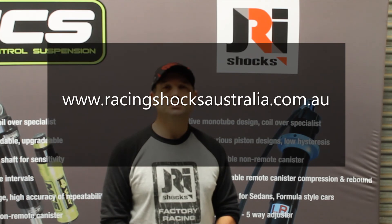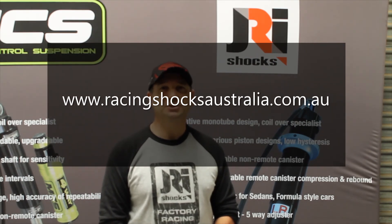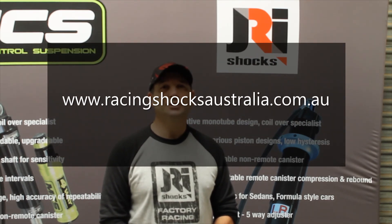We don't do the installation ourselves. We recommend you take your bike to a recommended Harley Davidson workshop, whether it's a dealer or a professional mechanic, and get them to fit the forks up for you. If you've got any questions or need more information, by all means check out our website at www.racingshocksaustralia.com.au.